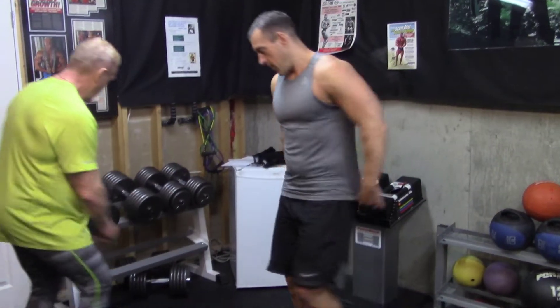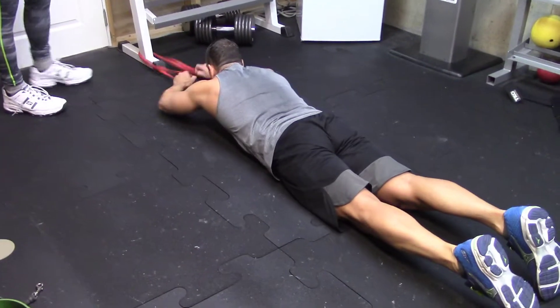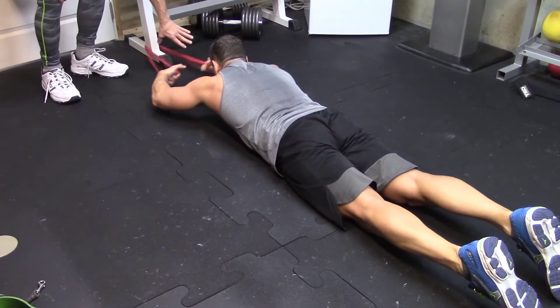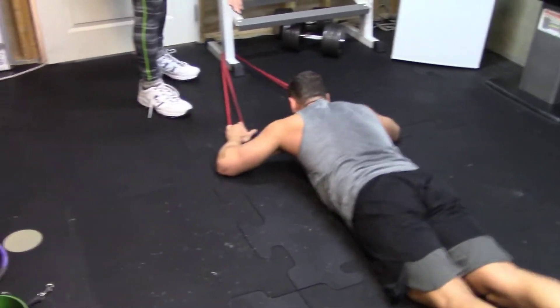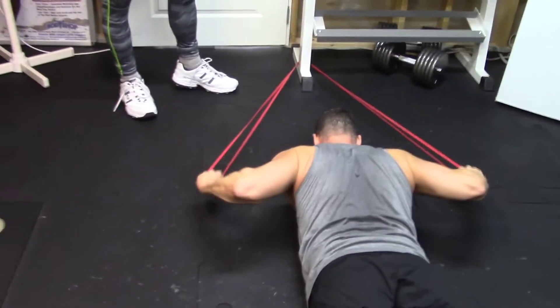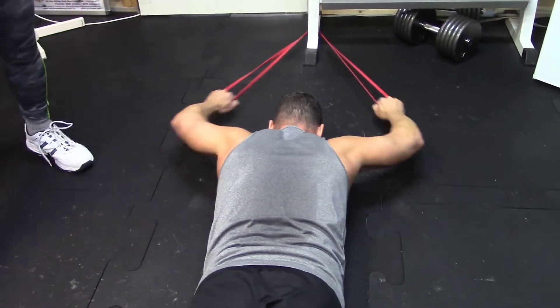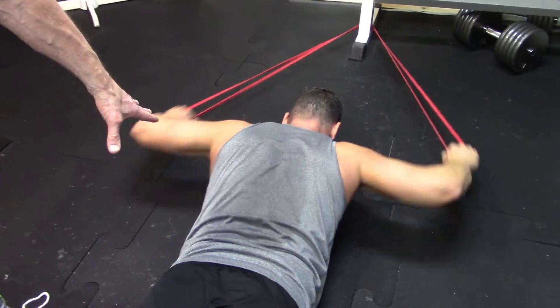We're going to show you the prone pulldown. We're going to lock up a band without handles. Byron's going to get in the prone position, find the tension he wants, widen his grip first, and then do a pulldown. Bam, bam, bam — about 15 reps or so.